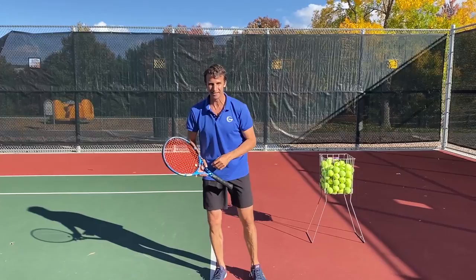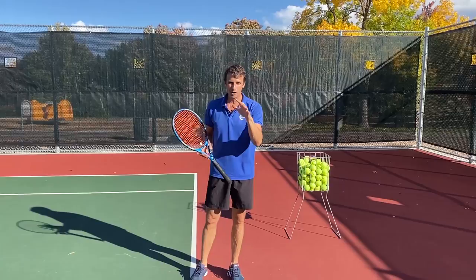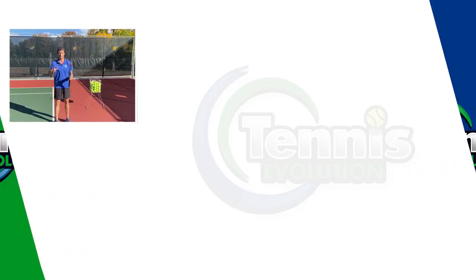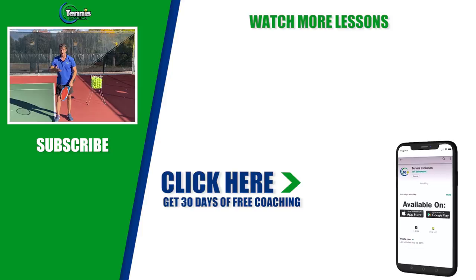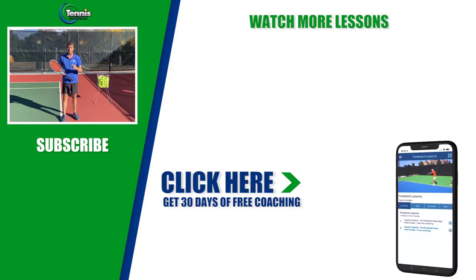If you enjoyed this lesson today, make sure you click the link below or somewhere in this video — we're going to help you take your serve to the next level. We also have an incredible opportunity: VIP coaching, absolutely free. We give 30 days of free coaching to anyone that wants to take their game to the next level. You can submit videos for 30 days and our certified coaches will analyze them and give you drills just like this with this level of detail — forehand, backhand, serve, volleys, footwork, strategy, mental game. We are trained to help you. It's the best deal out there, so click below.